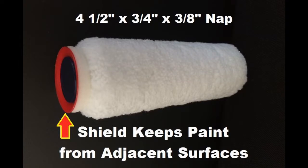As far as the Fast Trim Roller goes, I just got the Fast Trim Rollers a week or so ago, and I'm really loving them. They have this paint shield on the side of them. Fast Trim Rollers — they are a game changer.